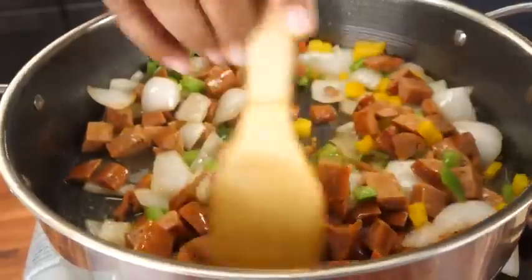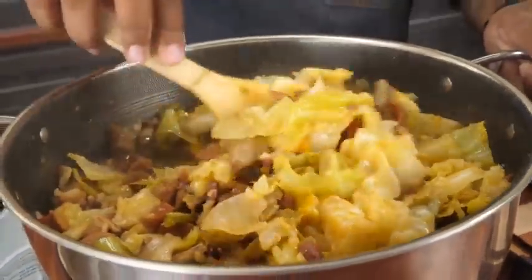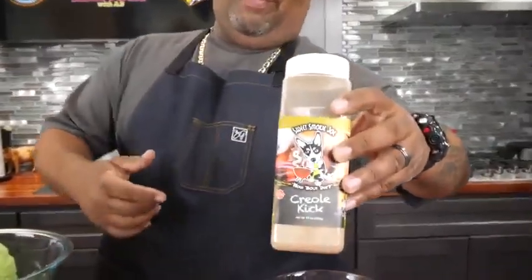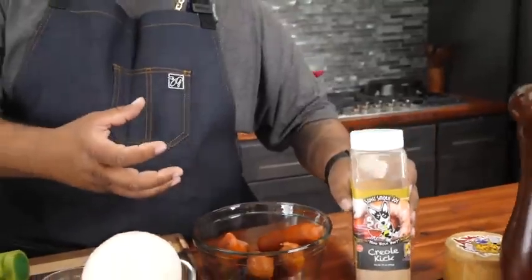Check it out folks, if you guys want to learn how to make a super delicious, extremely easy southern fried cabbage, this is the recipe for you. Not a whole lot of ingredients — when you say southern fried cabbage, this is it right here. It's gonna look simple, but we're gonna use premium ingredients. That right there is the Creole Kick — this is what's gonna give us that over-the-top flavor that makes it pop with just a touch of heat.